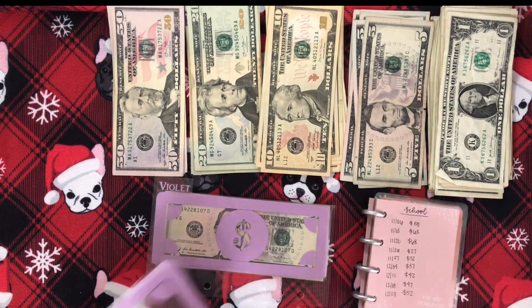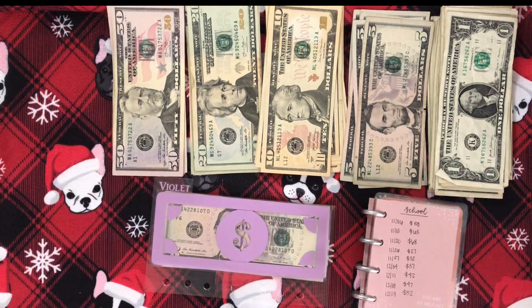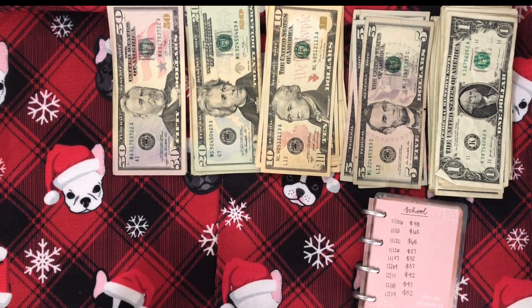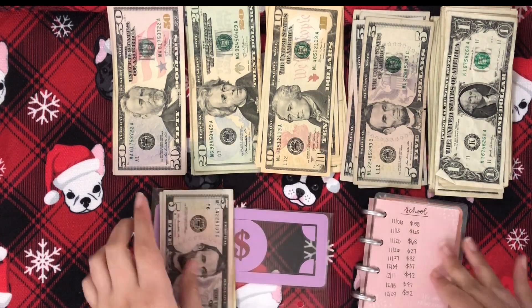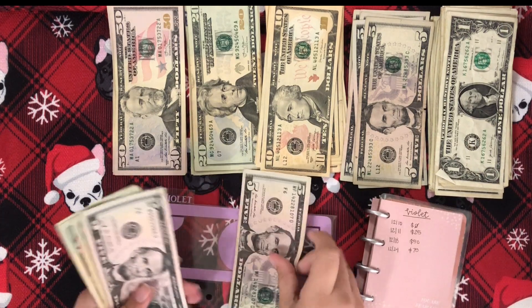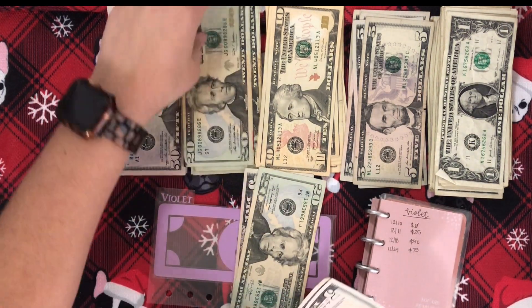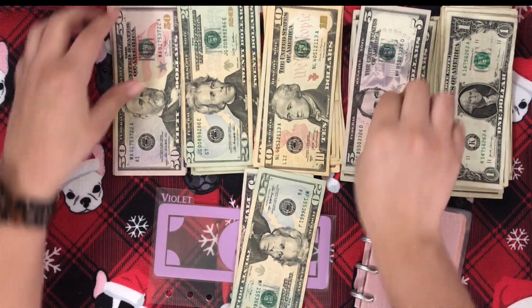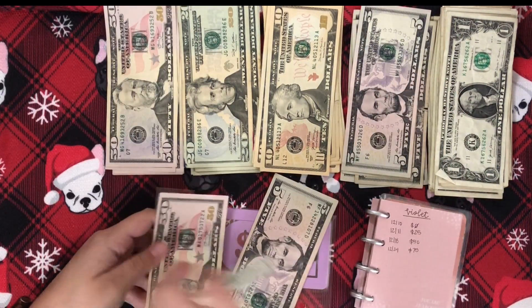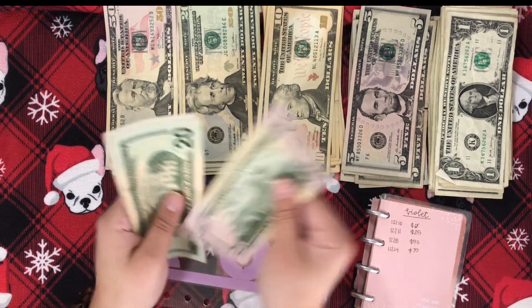And then we're already on Violet's envelope. I feel like I thought this video was going to take a ton more time, but it didn't. So here we are. Violet has $75, so I'm going to keep a $5 and a $20 and then grab a $50. So she now has $75.